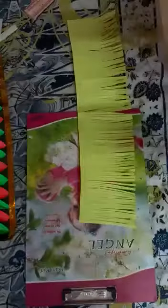Now I will show the cutting — you can cut really carefully. See children, my frill is ready. Now what you have to do — you have to put flavikol on this line.